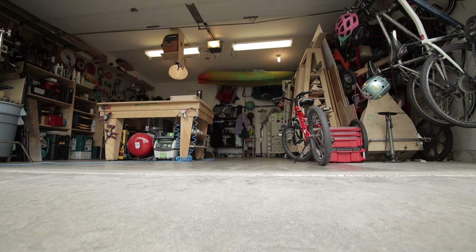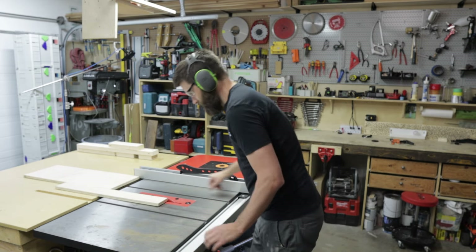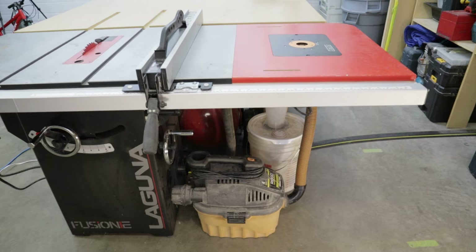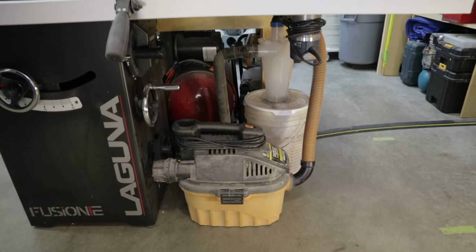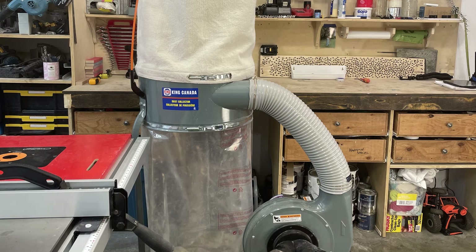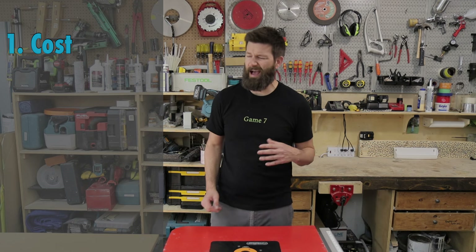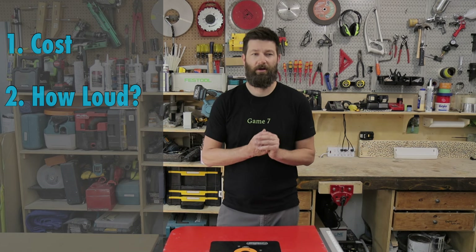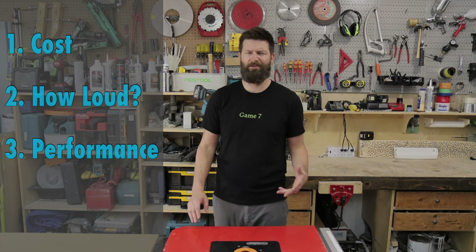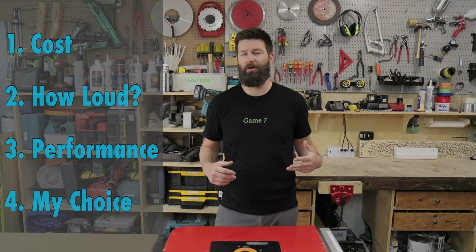If you have a garage and you like building things in that garage, then this video is for you. We're going to look at table saw dust collection with a shop vac dust deputy setup versus a single phase one and three quarter horsepower industrial dust collector. We're going to take a look at the cost, how loud each of the systems are, then we'll see how well they actually collect dust. And finally, I'm going to let you know which system I'm ultimately going to choose for my garage workshop.